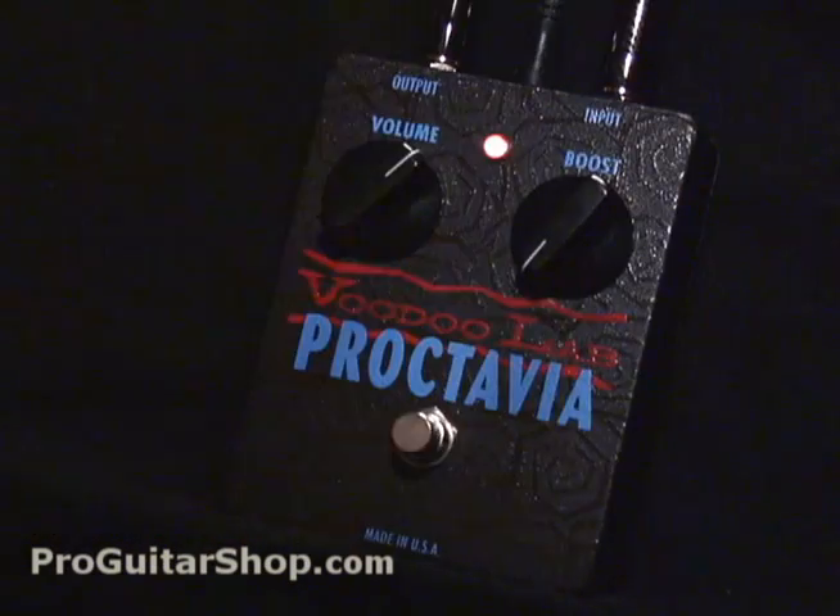Let's roll the boost back all the way. It's been said that the guitar kind of sounds broken when you play it through an Octavia. You can tell when you play chords it has sort of a synth sound.